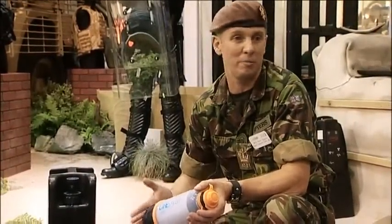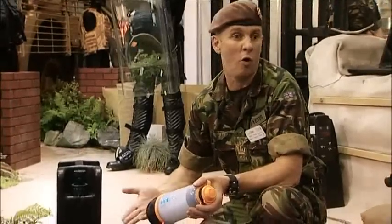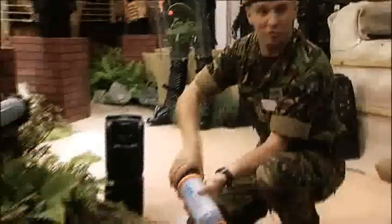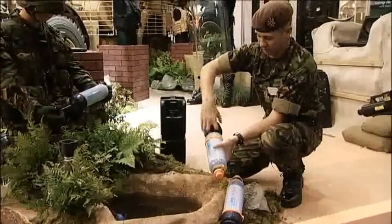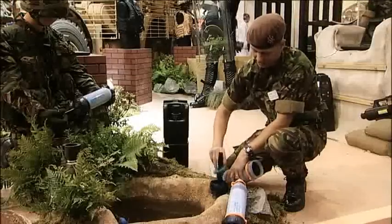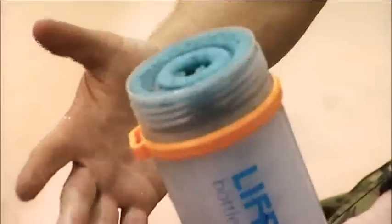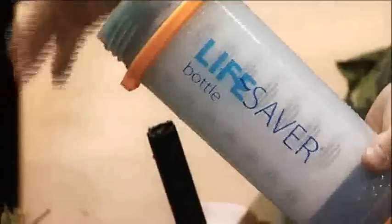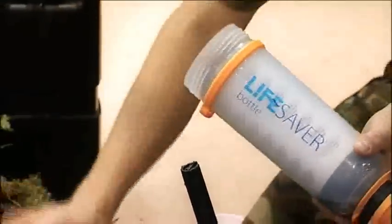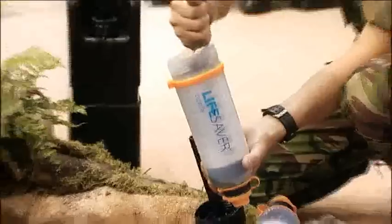A good thing about this is that as well as buying them in bulk, you can also buy them singularly off the web or on places such as Amazon. To use it, simply remove the bottom of the filter. In the bottom, we have what is a blue sponge — this is the scavenge filter or pre-filter. That would remain in the bottom of the filter so that you do not get any residue. Also, if there's a shallow puddle and you can't get the bottle into it, you can use it as a scavenge filter to fill the bottle up.